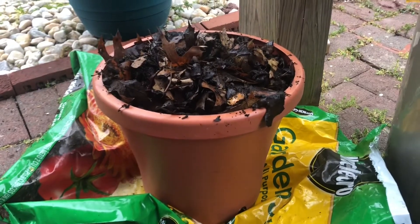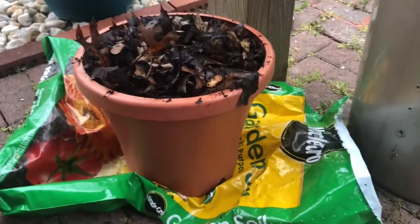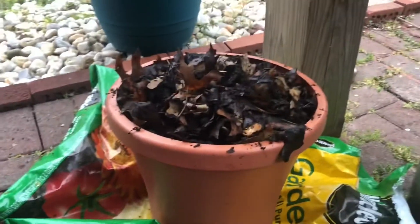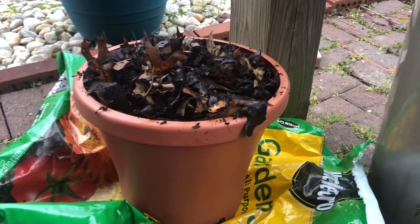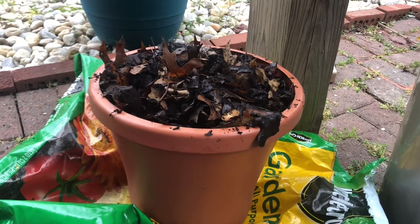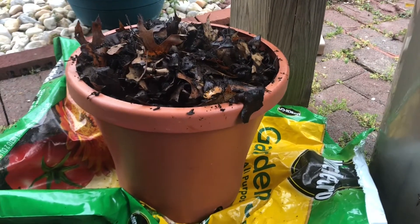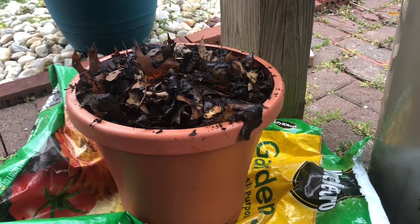Hi guys, I'm back continuing this video. This is how it looks after a week — it's still moist. It's spring here so it's still cold, and it really needs warmth to break down the compost fast. It needs to be hot, so maybe it takes a bit more time. I'll show the video after how it looks in another week or two.